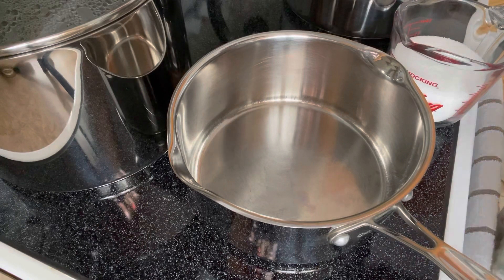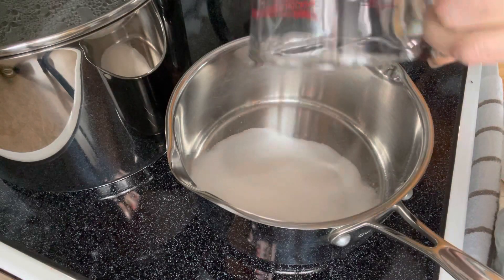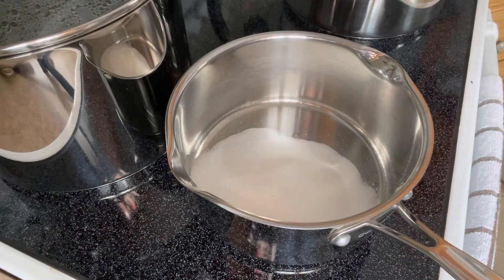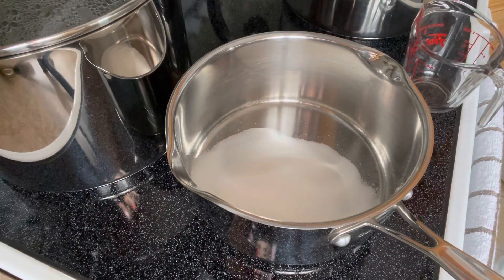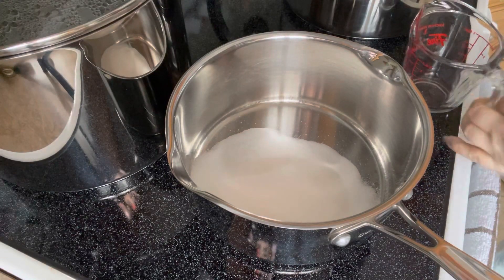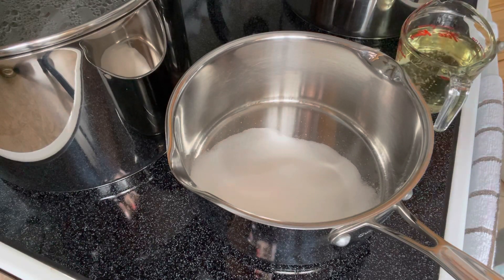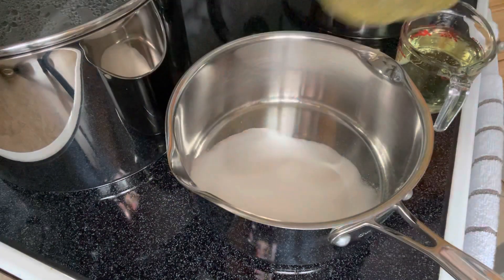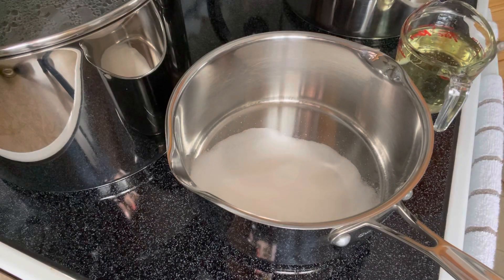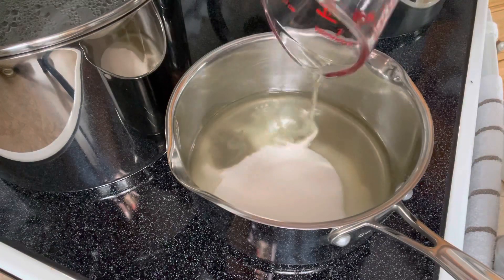So we are going to prepare the sauce for the carrots and we are going to start by putting in one and a half cups of sugar. We are also going to add one cup of oil — the oil can be whatever you choose, whatever you prefer. I use Crisco vegetable oil. So that's one cup of oil, we are going to toss that on in there.